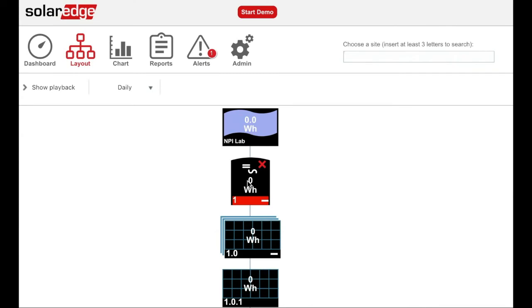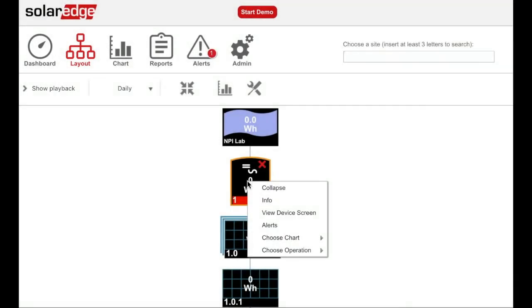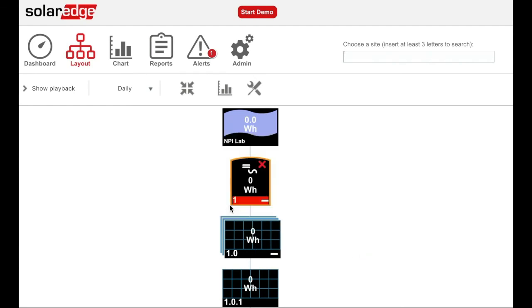Log in to the monitoring portal. Choose logical layout. Right-click on the inverter and choose operation. Select exit standby mode.